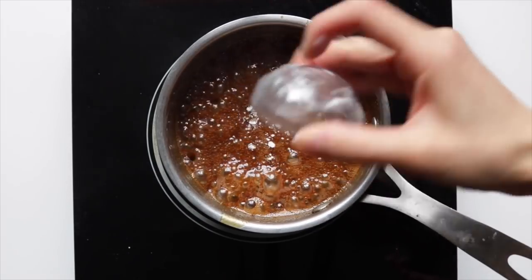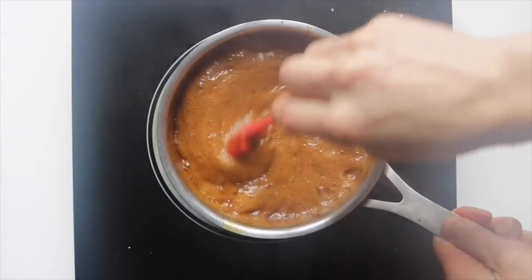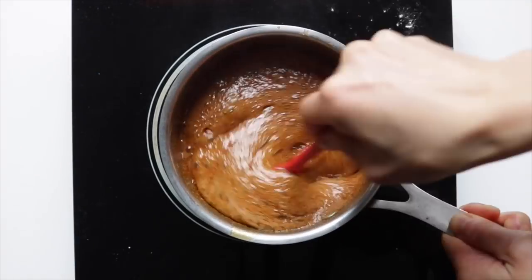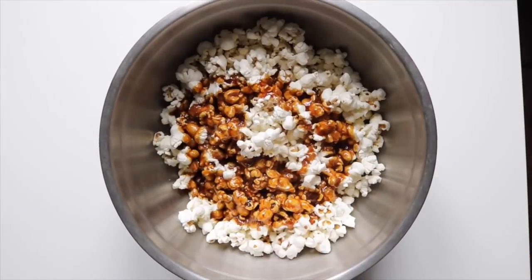Then add in just a bit of baking soda and stir for just a few more seconds. It's going to foam up and become really bubbly, and that's when you want to remove it from the heat. Grab your popcorn, drizzle the caramel over, and toss it through.